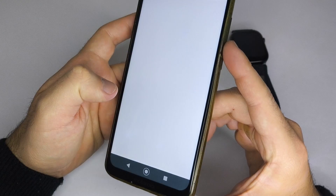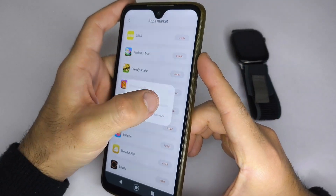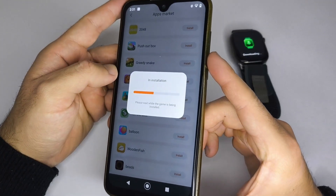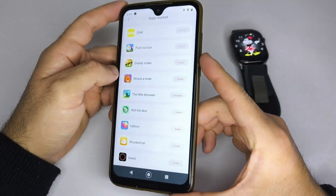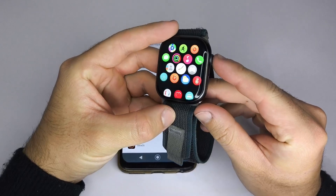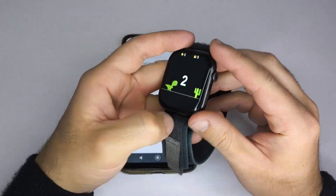Now, if you want to change or install a new game, open the MacTV Pro app, look for the App Market option, and check if your app includes the games section. Depending on the app you use, this section may have a different name. Once you find it, just select the game you want and install it. After installing, go back to the smartwatch menu, open the games icon, and you'll be able to play.